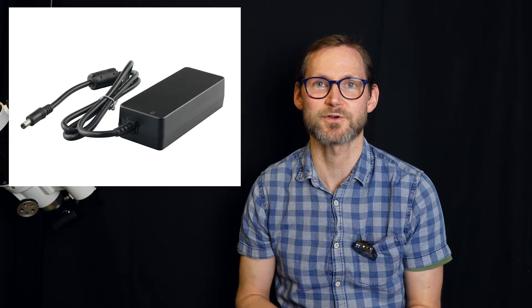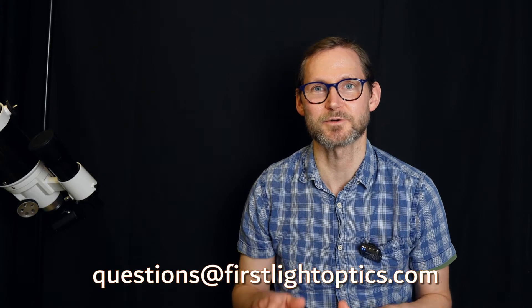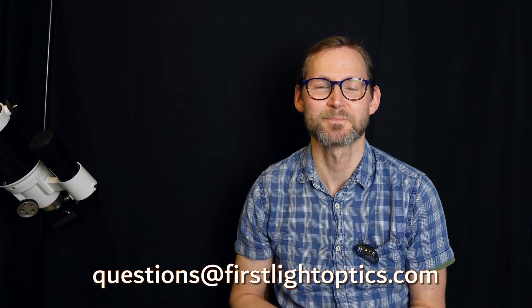So what we recommend is a regulated supply. An example of a regulated supply you could use at home — a mains supply — would be the Lynx Astro 12 volt 5 amp, and that's good enough to run most mounts out there as well as probably one other accessory. It's got a 2.1mm centre-positive jack which fits a lot of mounts, but if you're unsure what socket is on your mount just drop us an email at questions@firstlightoptics.com. If you've got lots of accessories running you may need a bit more power, in which case I'd recommend something like the Nevada 30 amp PSU. Both of these are examples of things you can plug in at home and run either your mount plus one accessory or multiple accessories without worrying about the power running out.